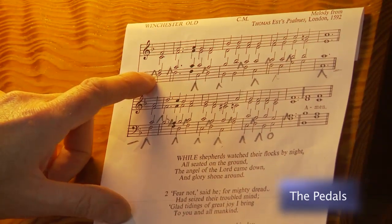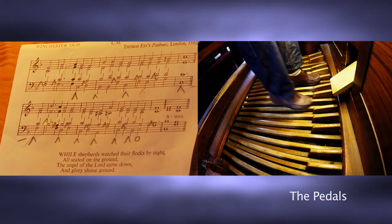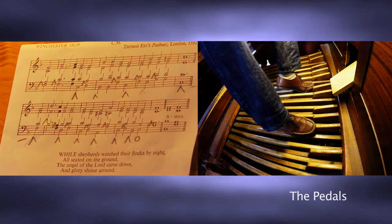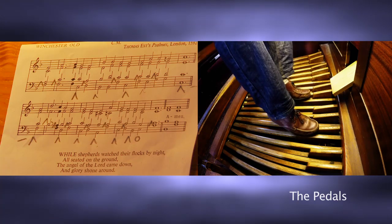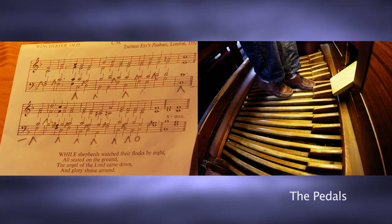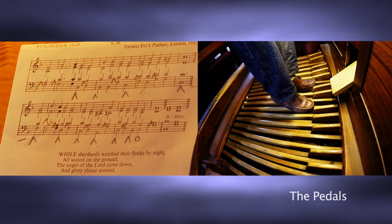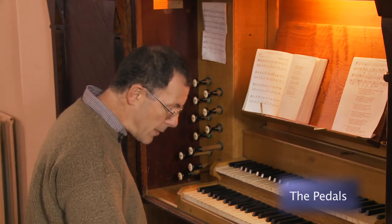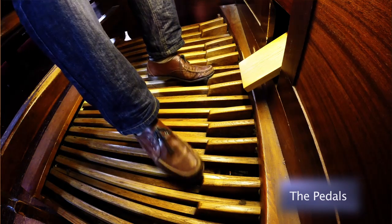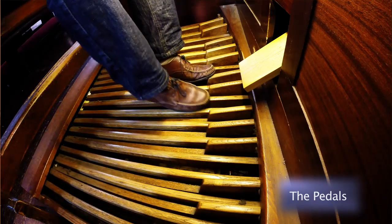So I'll just play the pedal line and you can see how I'm doing it. When I'm playing with my toes, I'm slightly angular — I'm angling my foot. I'm staying along this line here; I call those my guides. They're the equivalent of the black notes on the piano and they will tell me where I am.